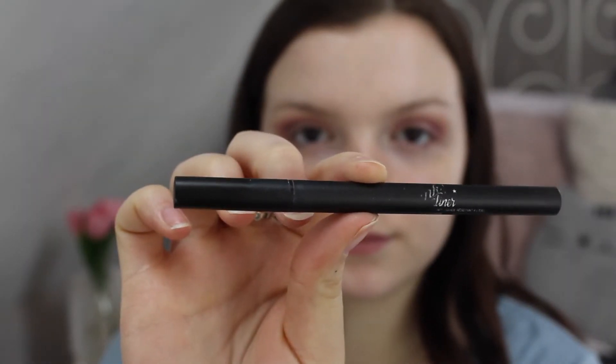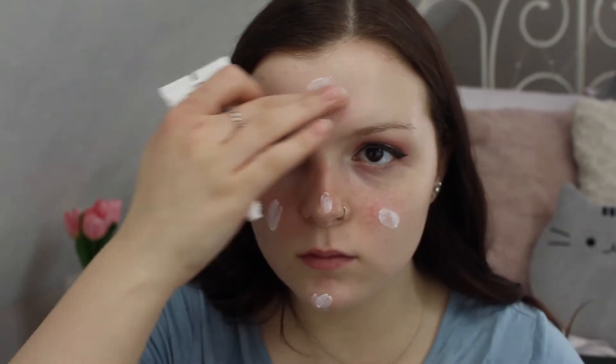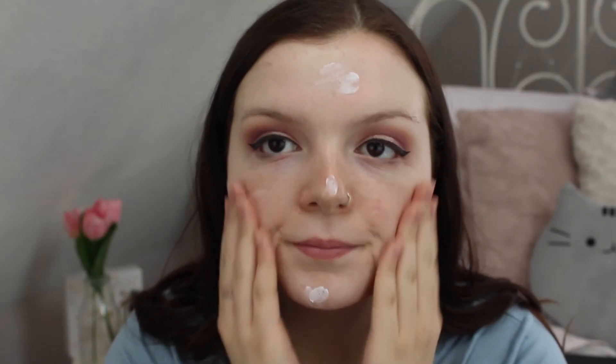Next I'm taking my Kat Von D eyeliner and doing my wings, then going in with my primer, which is the NYX Angel Veil, and placing this all over my face and rubbing it in.